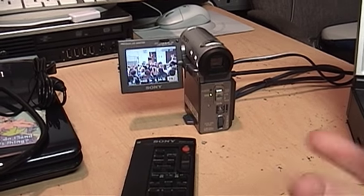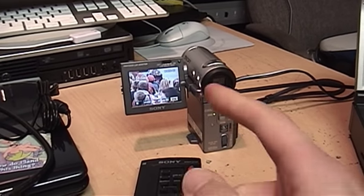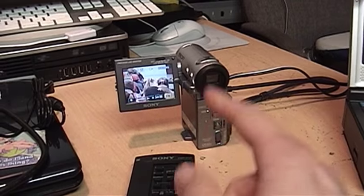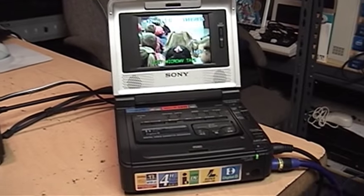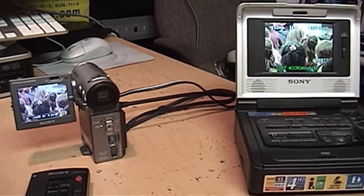Back in the day, people spent over a thousand dollars for one of these digital camcorders. And if they wanted to transfer their video from this format to a standard DV format, they would have to do it through analog. So that's really stupid.